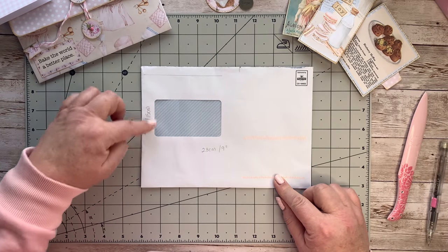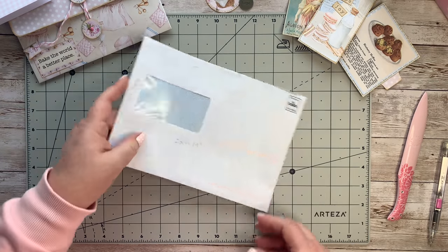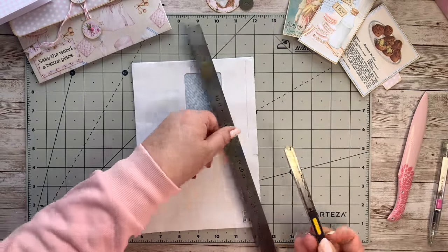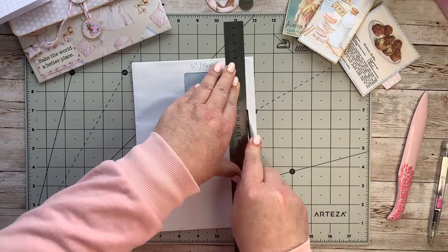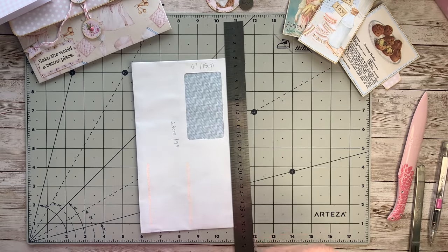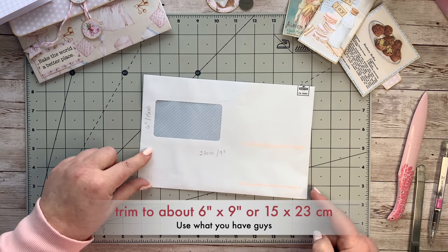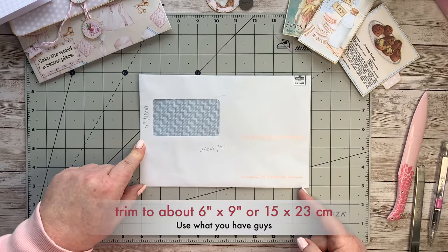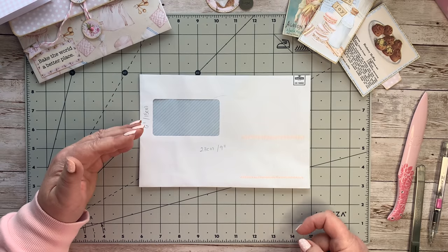I have this mailer - it's slightly longer than six inches but I'm going to trim it to a height of six inches. I'm going to do that with my ruler and my craft knife. You can use your paper trimmer, scissors, or draw a line with a pencil - whatever you have. That's going to give me a neat edge. So we've got that done: it's six inches in height, or 15 centimeters, and the width is 23 centimeters or nine inches.